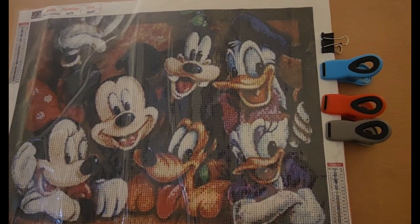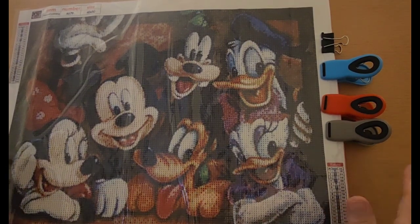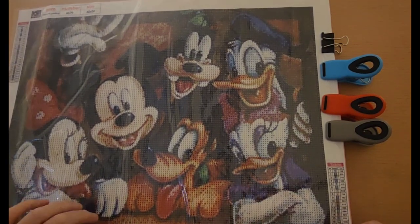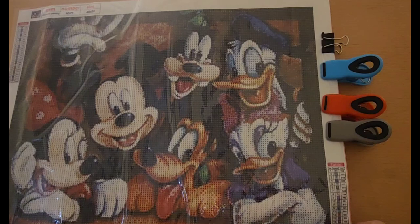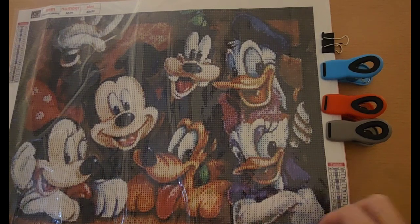If you guys want to get a Disney picture and diamond paint along with this, that would be awesome. It's just for fun, and any Disney picture will do. This is just one that Crafty Chef Diamond is doing, and I liked it, so I got this one too. I believe this one came from GBFKE — if you want to check my video, I have the link for the unboxing of this.